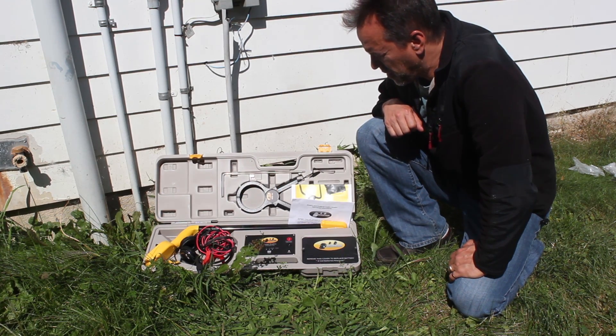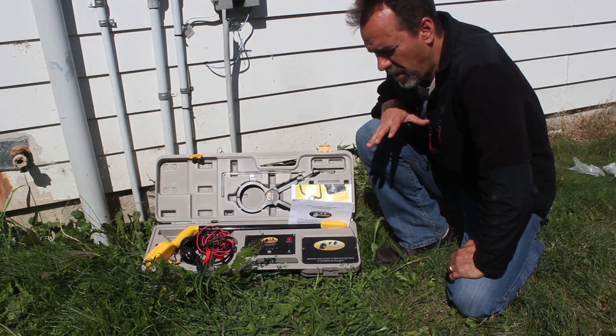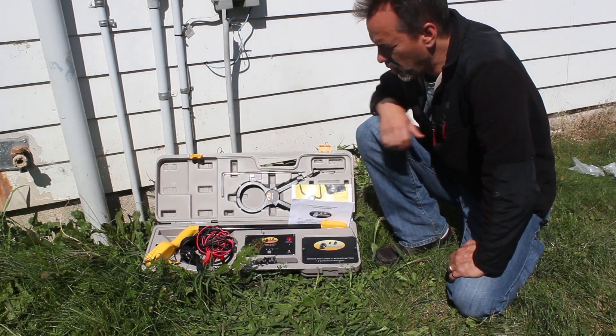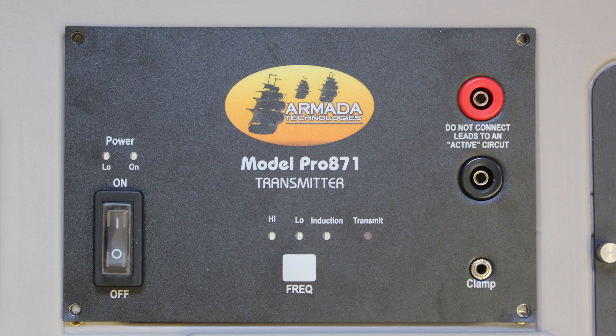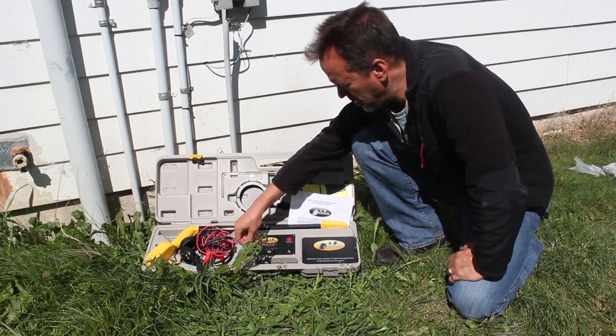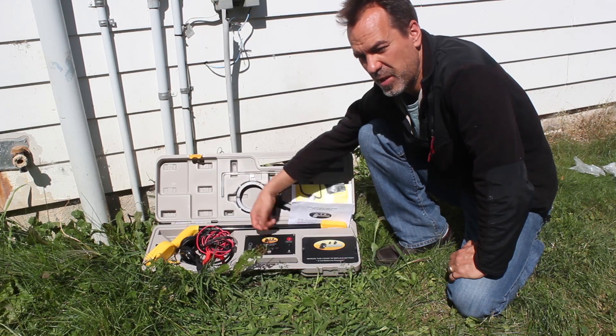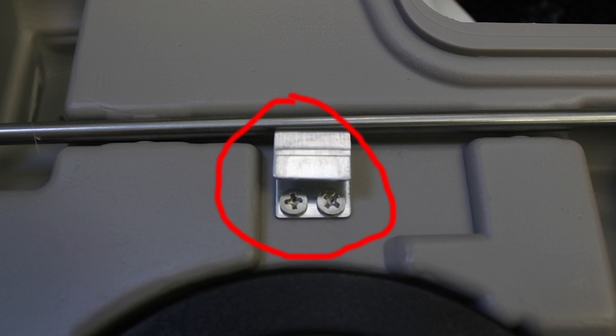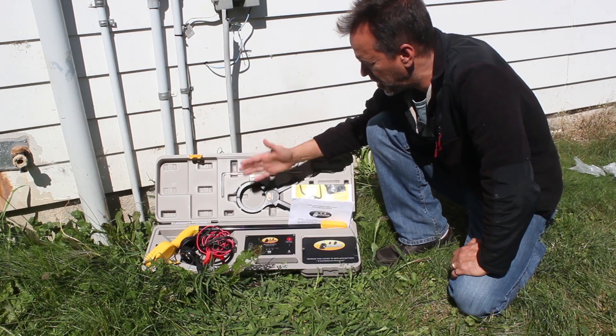The Pro 871C has five different ways of tracking cables, and all of these functions are controlled here on the control panel. First, I have my on/off switch here — it's a rocker switch. Just put it in the on position and now you're transmitting in whatever way you set it up. This little knocker knob here will automatically shut the transmitter off when you shut the case tightly.